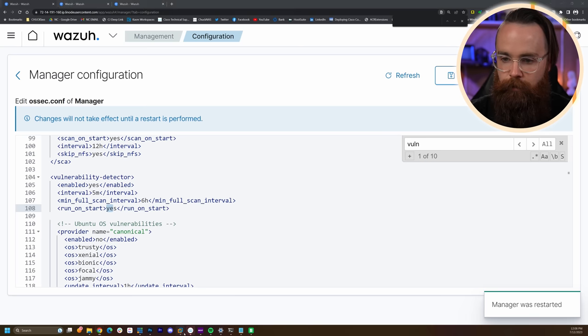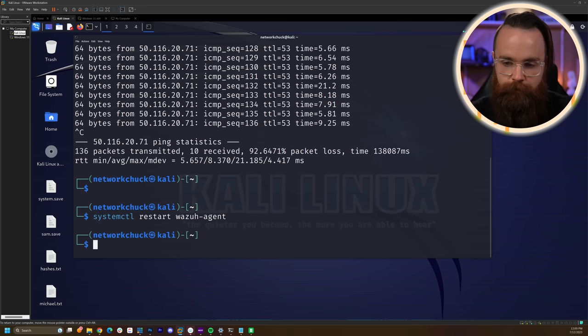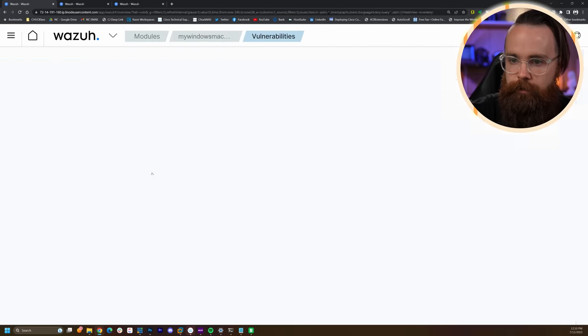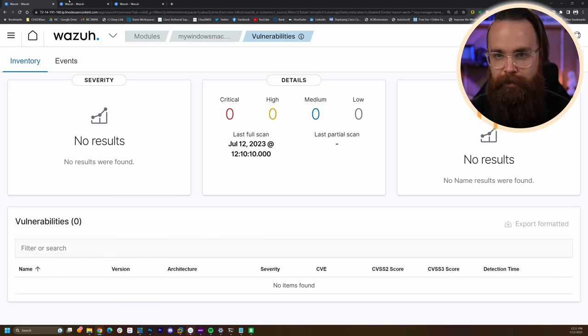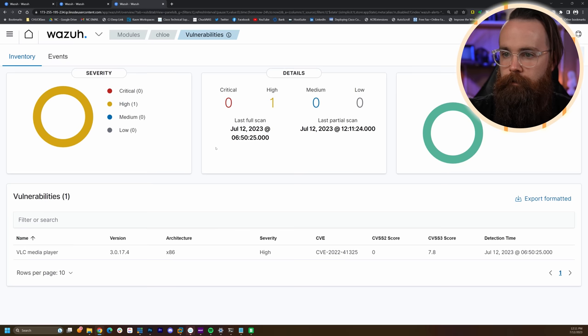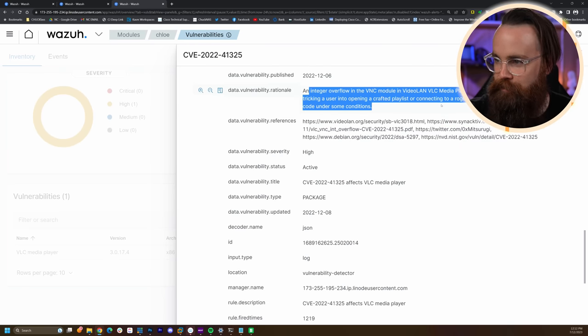It's done. On Windows, restart the Wazuh agent service. Now check Agents — go to the Windows machine, click Vulnerabilities. Scan complete — didn't find anything, because my Windows machine has basically no apps installed. But to enable vulnerability scanning you enable it on the Wazuh server side, and the agents have it configured by default. If I go back to my other server that has all kinds of stuff configured — Chloe has a bad version of VLC media player, high severity CVE. Look at that! It gives you all the details. I wouldn't have known that without this tool — it just tells me automatically.